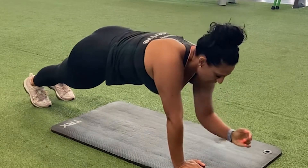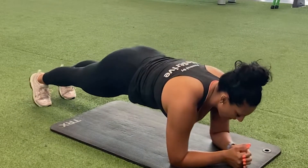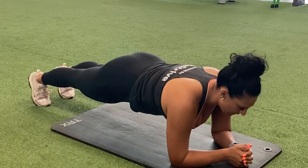Option number two: you can bring your arms down to your forearm and hold while engaging that core.